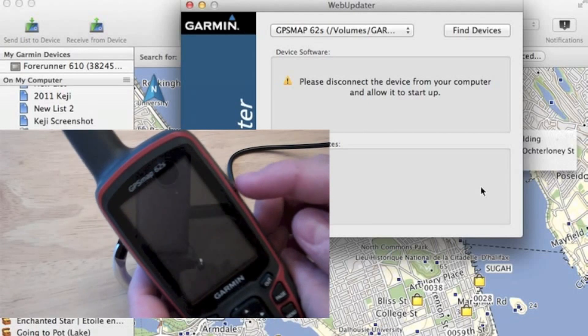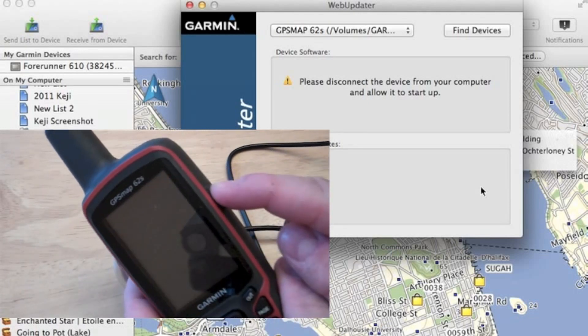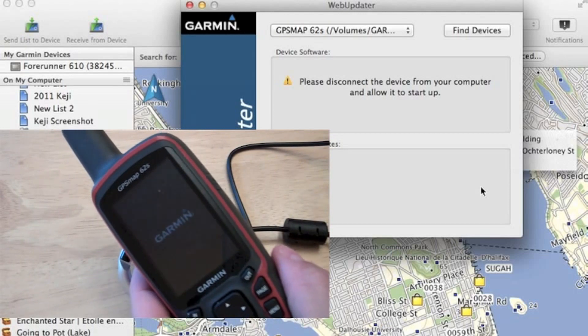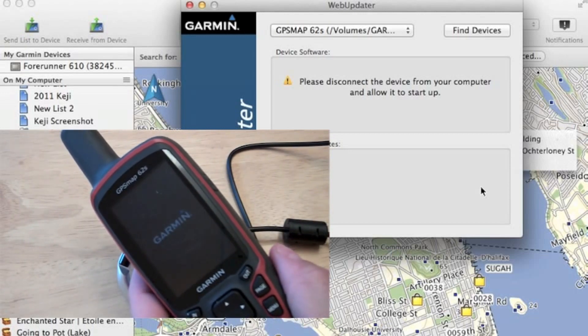So now we're back to our Map62. We're just going to press the power button to turn it back on. Other models will reboot automatically, but not the Map62. So we're going to go through the boot up cycle here.